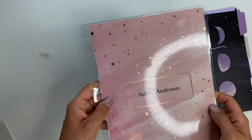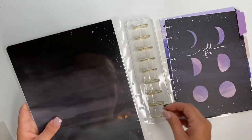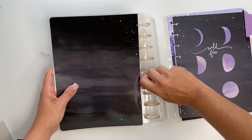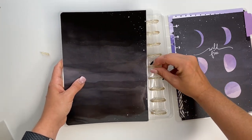Here's the cover and here's what the inside looks like — I absolutely love it! We'll just stick this on there. Maybe I'm pulling them all out... don't pull up, Ashley — push down!